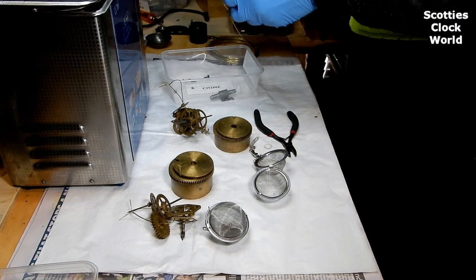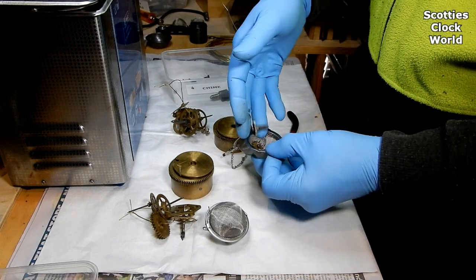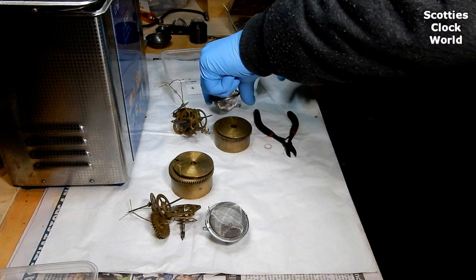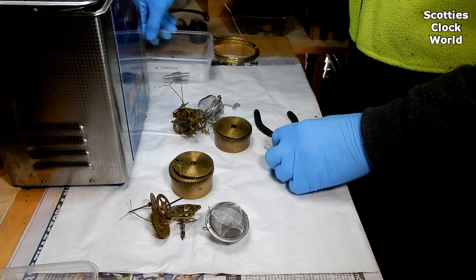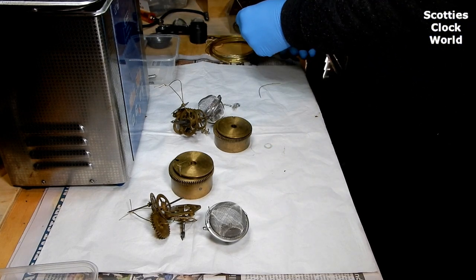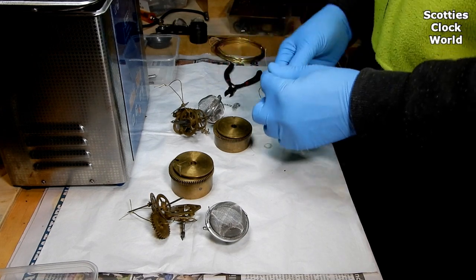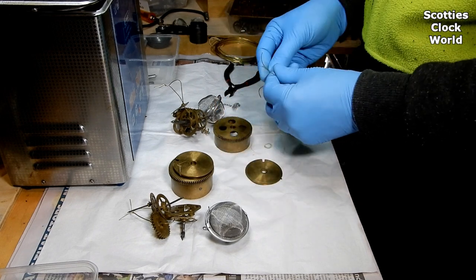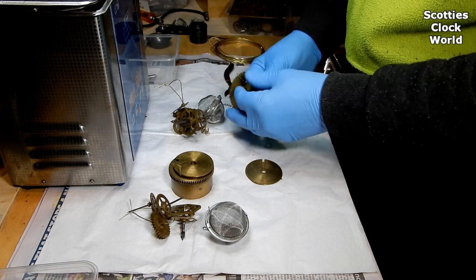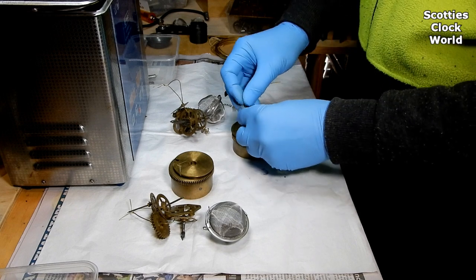Another small container to put the brass nuts in that hold the plates together. Cut another piece of wire so we can tie the barrel and the barrel cap together — put the wire through the holes in the barrel, then put the cap on top and tighten it down.